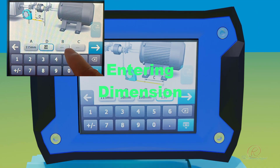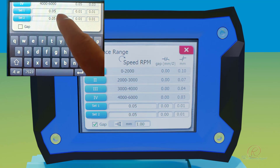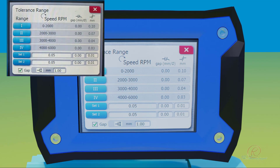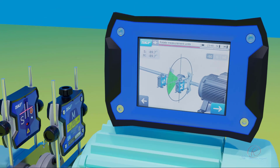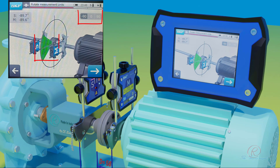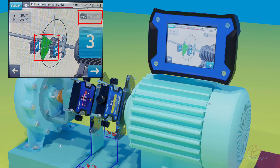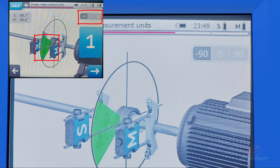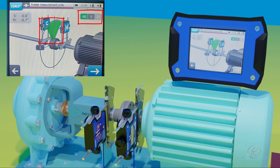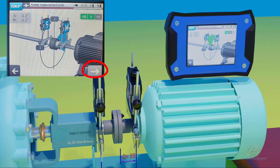Entering dimensions: enter the measurement value into the designated column below each letter as per the previous measurements, then set the tolerance. Entering measurement: rotate monitoring unit S as per the direction shown on the display unit. The direction follows the blue edge — 9 o'clock or minus 90 degrees, 12 o'clock or 0 degrees, 3 o'clock or 90 degrees. When positioned within the blue edge, the edge becomes green.